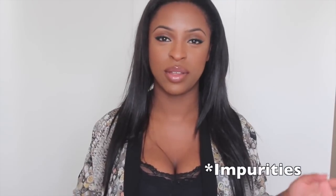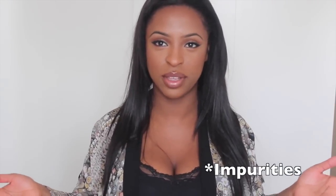Hi guys, welcome back to my channel. Hope you all had a good New Year's and a good Christmas. Seeing this is January, we're all going through this detox phase to shed off all the junk and things we've been eating throughout the Christmas period — not necessarily junk, but you've been eating quite a lot.